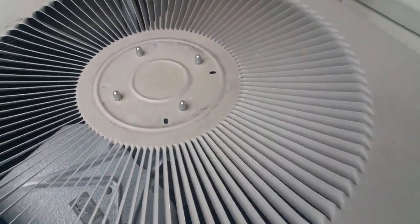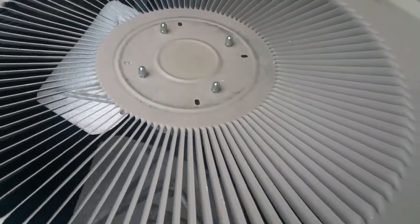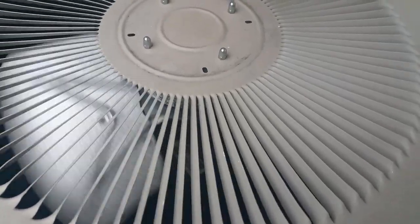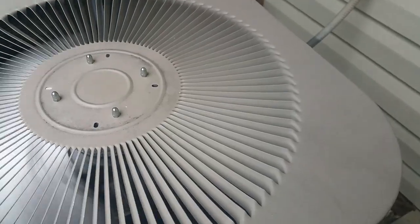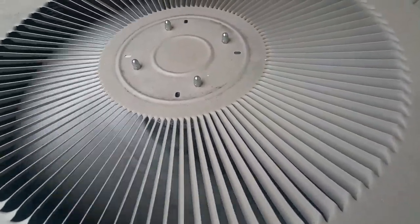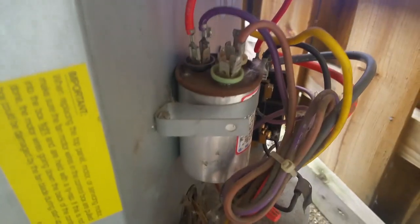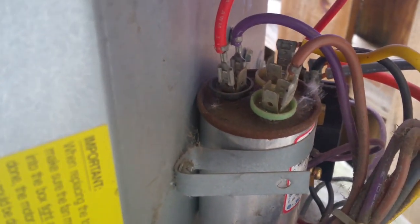So this thing is not going. This fan is hesitating to walk — it's a little slow. What I am going to do is change it.